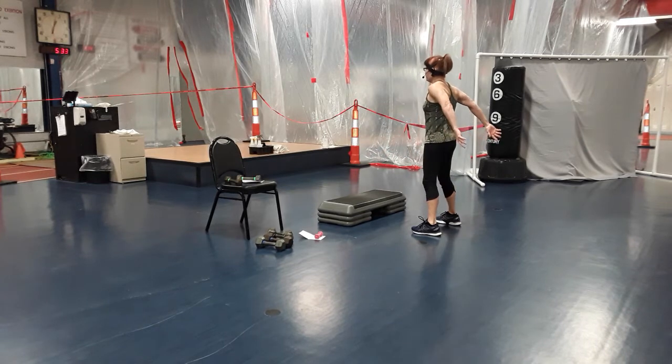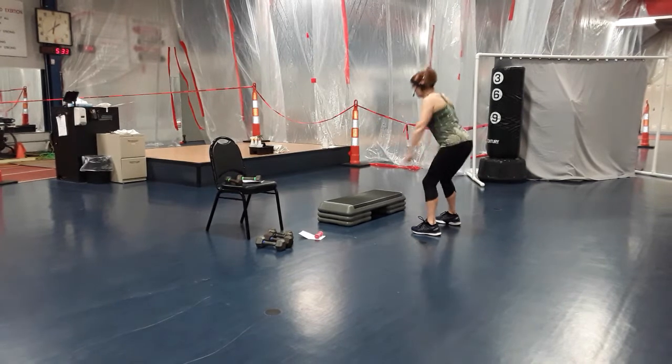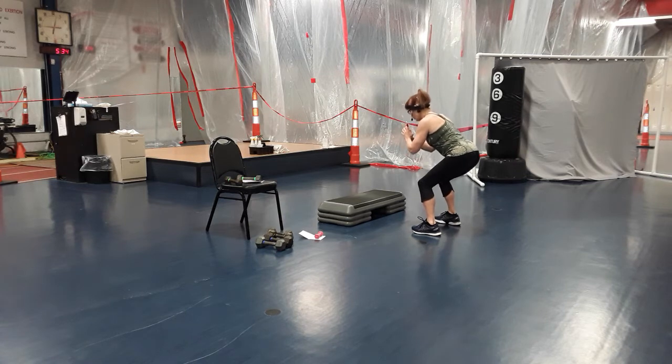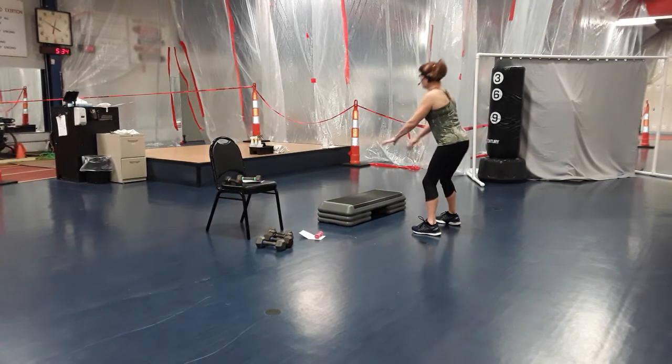Reach those arms out in front, nice and long. Four more — four, three, two. Down with a little press — press for three, two, one and up. Three, two, one and up. One more.